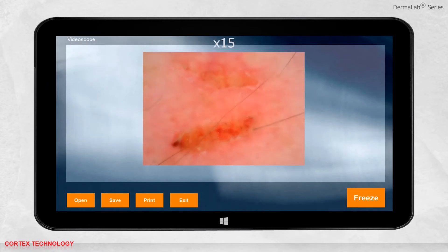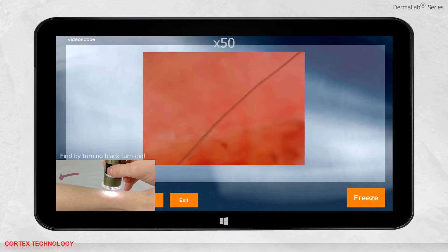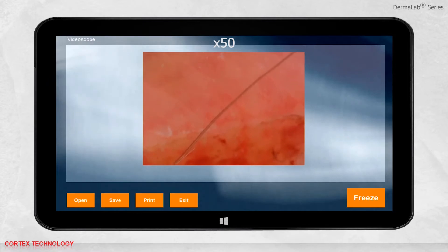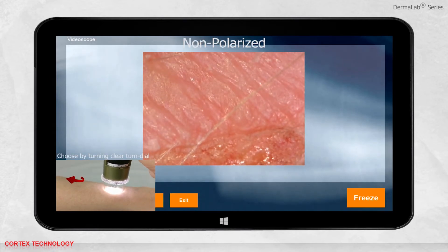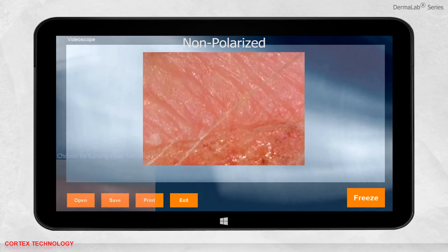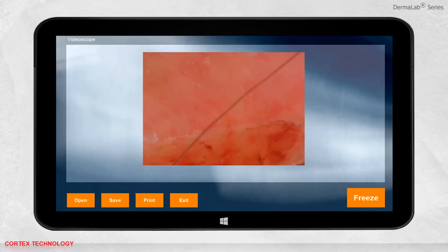The scope has two different magnifications, which you can find by turning the black turned dial. You can choose between polarized and non-polarized light by turning the clear turned dial. When your desired location is found, press freeze to take an image. As always, you can save, print, or open previously saved data.